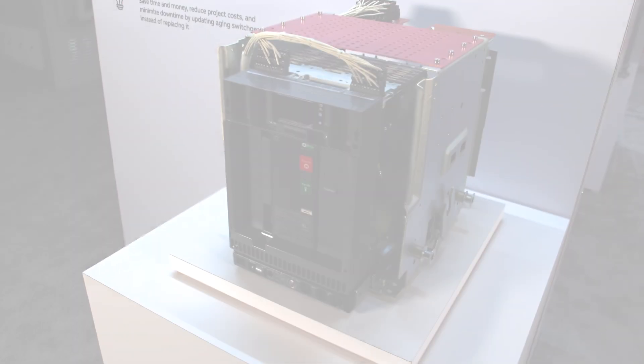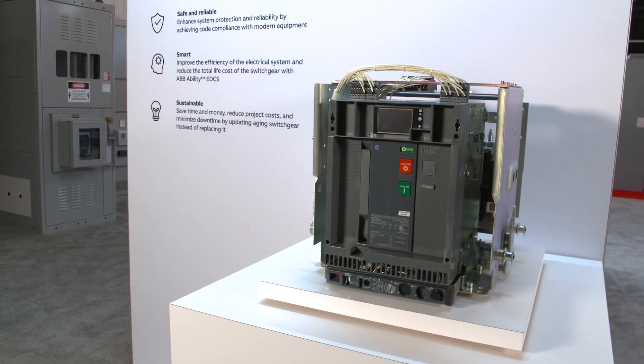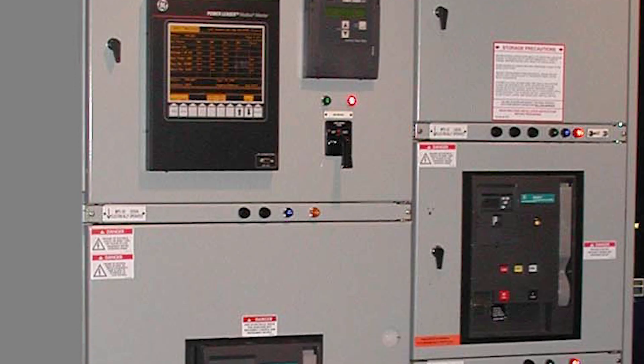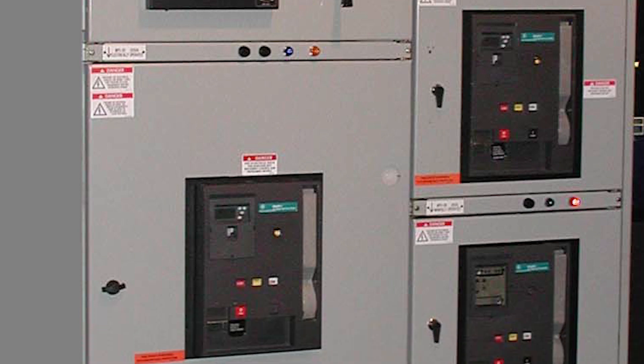The ABB EMAX2 Retrofill is a streamlined and UL-listed solution for updating your legacy circuit breakers and is interchangeable with AK, AKR, and WavePro power circuit breakers from GE. Extend the life of your gear while retaining the existing structure, conduit, cabling, and footprint.